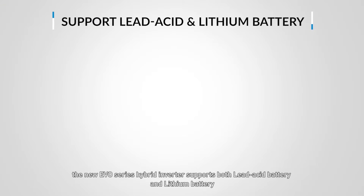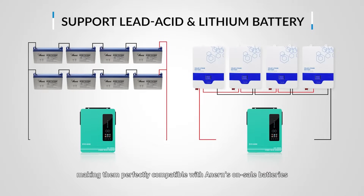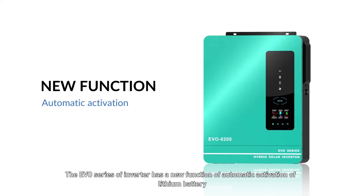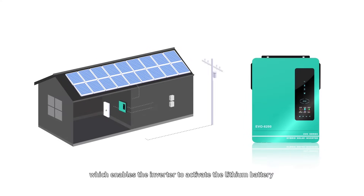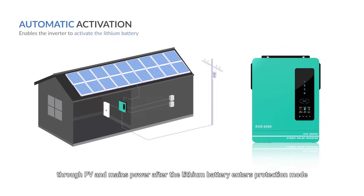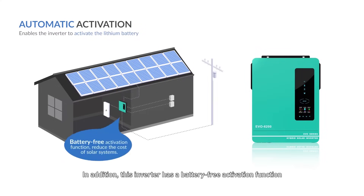More importantly, the new EVO series hybrid inverter supports both lead-acid battery and lithium battery, making them perfectly compatible with NIRN's on-sale batteries. The EVO series inverter has a new function of automatic activation of lithium battery, which enables the inverter to activate the lithium battery through PV and mains power after the lithium battery enters protection mode, without manual activation. In addition, this inverter has a battery-free activation function, allowing direct power supply to the load via solar and utility power, which can reduce the cost of solar systems.